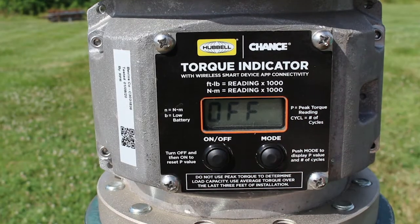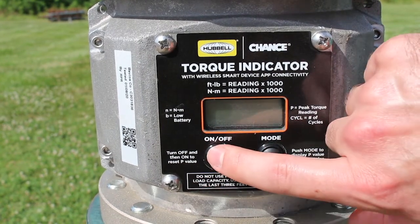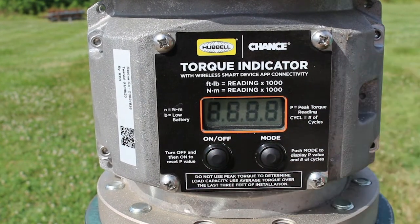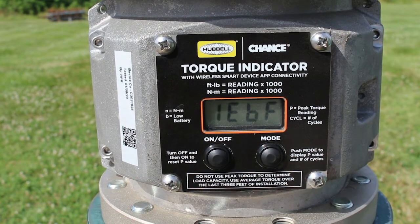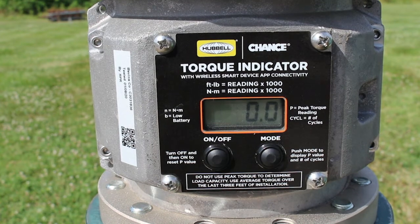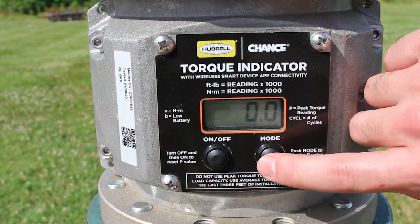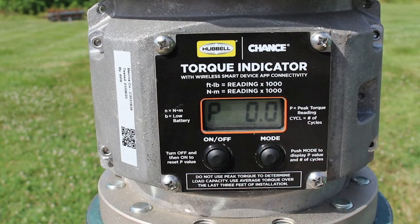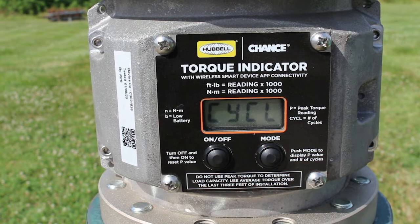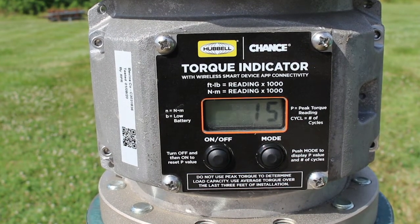Now let's walk through the steps needed to use the torque indicator. Turn on the torque indicator by pressing the on-off button. The startup sequence lasts for several seconds. Once the torque reading is displayed, the torque indicator is ready for use. Press the mode button to display the peak torque reading measured since the torque indicator was last turned on, and the number of torque cycles since the last calibration. The torque indicator should be calibrated once every year or every 5,000 cycles.